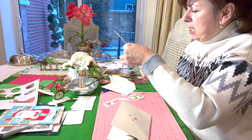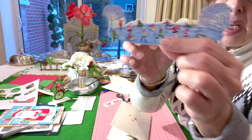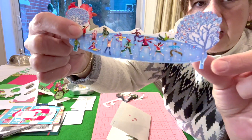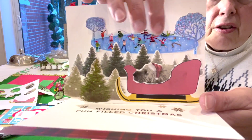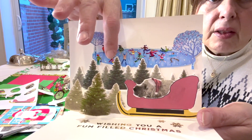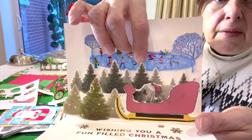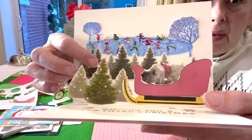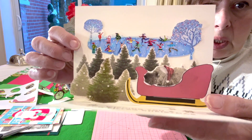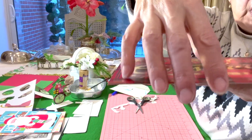The more you cut out, the more interesting and 3D the design is going to be. I cut out a skater and left the feet and tree, and pushed it behind the trees — I glued the base of the tree but not all the way up. You've got the skating rink behind the trees and Chester in his sleigh. It just creates an extra dimension — look how cute this is!